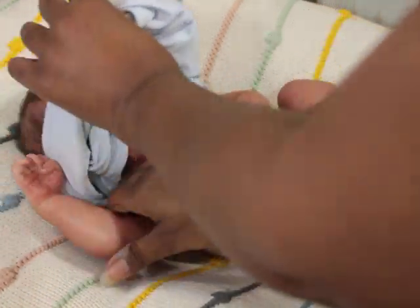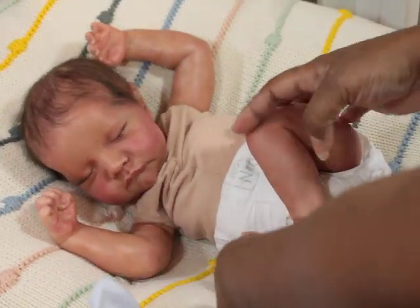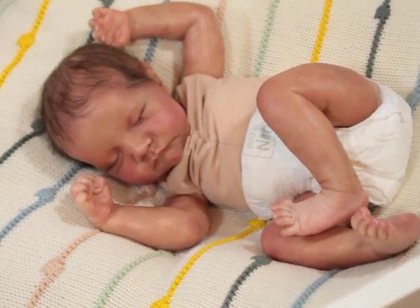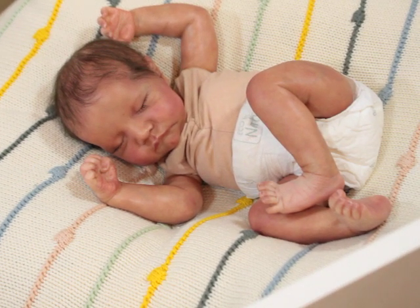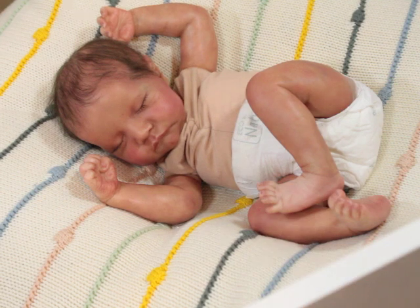She was showing me work-in-progress pictures of him while she was painting him and I was like, oh my gosh, he's so cute. But for some reason, somewhere in that communication, I missed her telling me that she was making him for me. I didn't hear that part. So one day she said he's almost ready to come to you, and I'm like, huh? You mean you're sending him to me? And she said, yeah, I'm making this baby for you. I felt so stupid that the whole time I didn't know he was coming to me.